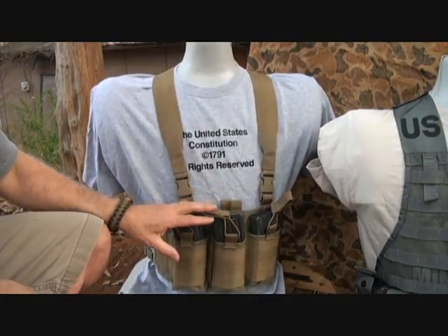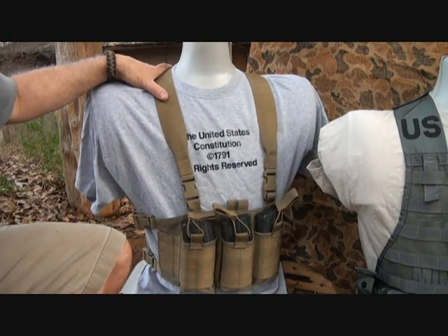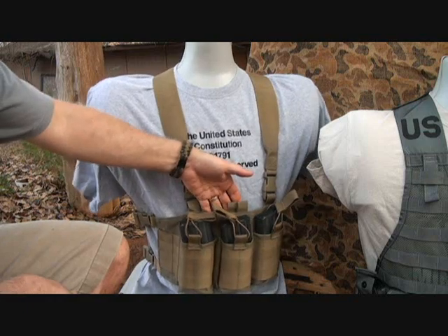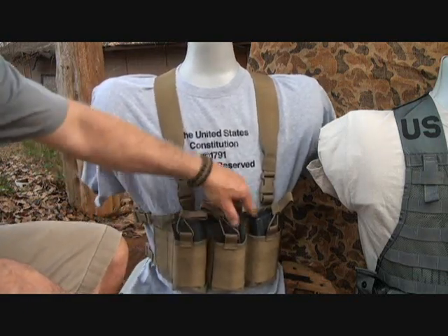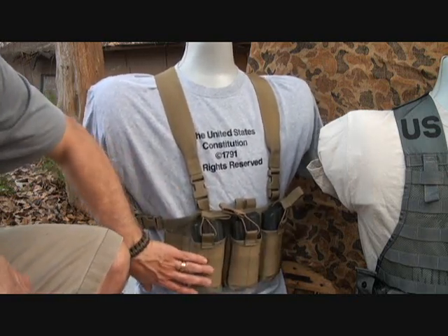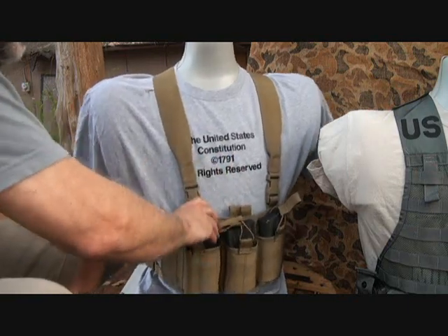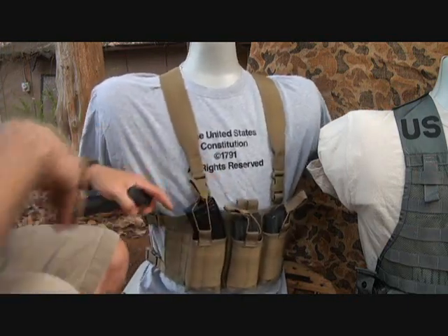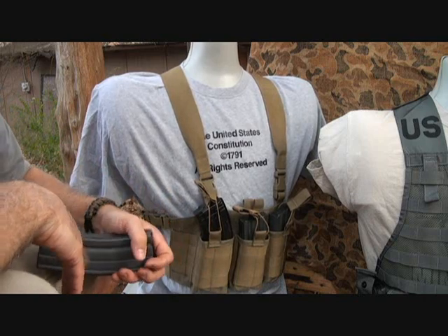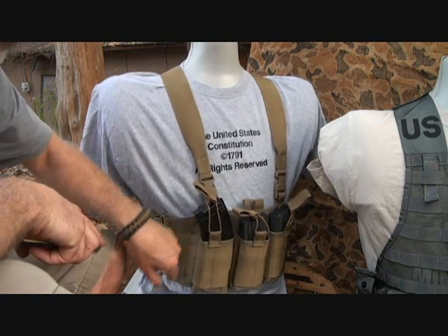This is a very basic setup but it's really lightweight — this is the Maxpedition chest rig. I was on their website today and didn't see it listed, so it may be discontinued. But it represents something very lightweight and small. You can only get three magazines across the front, though you can add extra magazines with the MOLLE attachments. One of the bonuses of the Maxpedition chest rig is that there's a lot of room here to actually use the AK-47 mag system, making it a great option for those looking for a dedicated AK-47 chest rig. Those are fairly hard to find, but you can find pouches to match it.